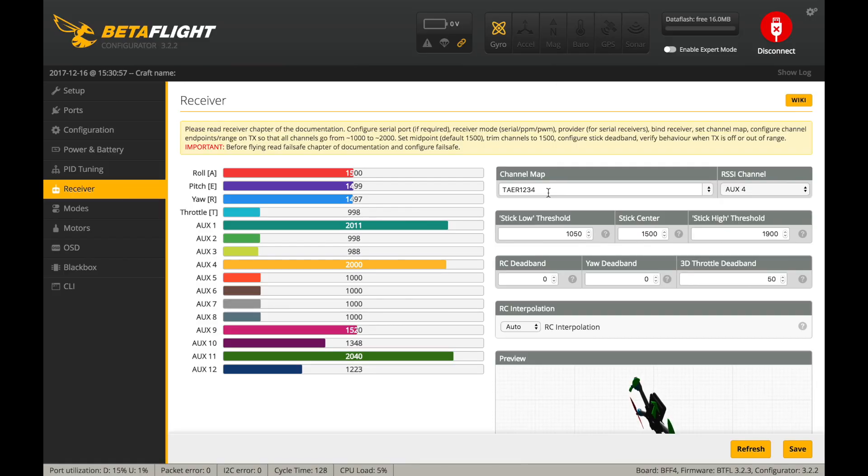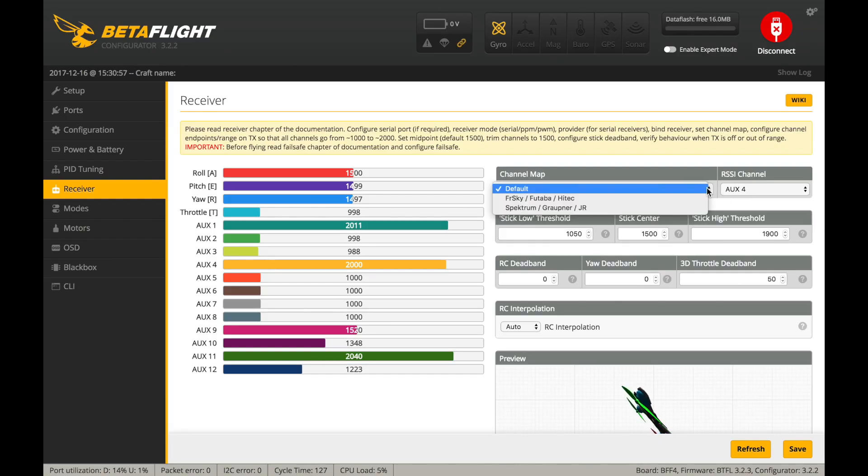Sometimes there's a small issue with channel mapping. Your radio could be set up differently — I have mine set to TAER, but that can be set in the radio. If your channel output has a different mapping, just change those around and experiment. You might need to select FrSky or Spektrum mapping, but you'll figure it out. Once you've got it wired, ports set up properly, CRSF protocol selected, and serial-based receiver configured, everything should just work. Hope that helps guys — if it did, please click that like button, subscribe, and check out more content. See you next time!